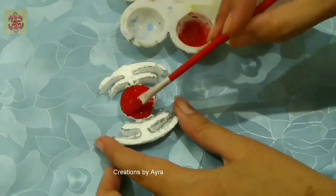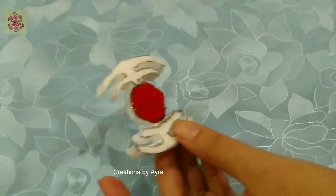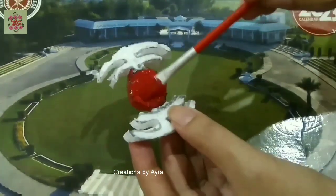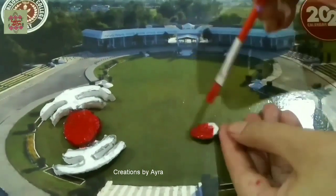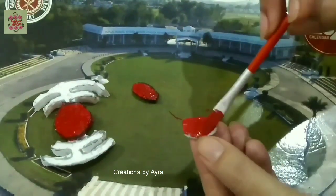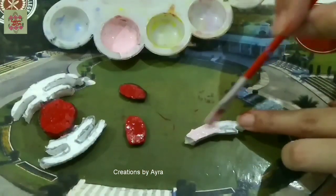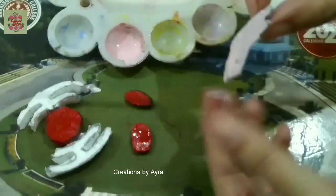Now we will color them. I'm using acrylic colors — for those who don't know what acrylic colors are, they come in tubes and you need to use water to dilute them a bit, then simply color them. However, you can also use poster colors. We will color each and every organelle one by one, and don't forget to color on the sides.